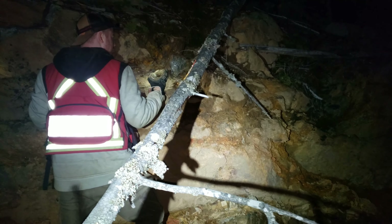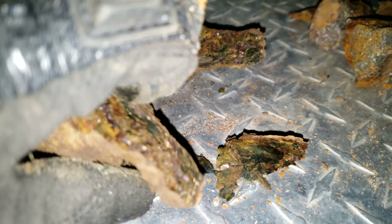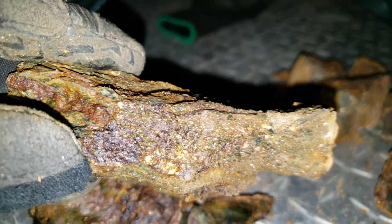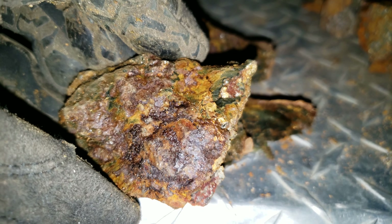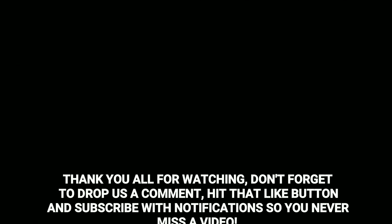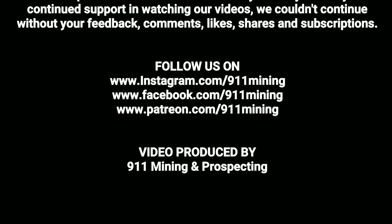Good sample? Yeah. Alright, we've got a couple more samples here. Fairly deteriorated, but you've got a horde of sulfides in there.